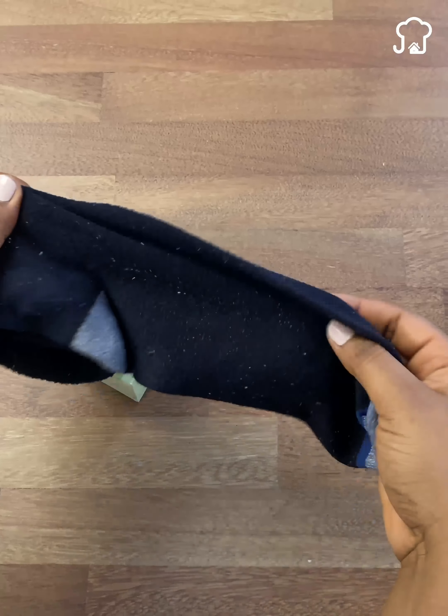The next thing we will do is open the soap. Remember that it must be one with a pleasant smell. Then we are going to place the sock so that it is straight, just as I am showing you on the screen. Now you are going to take the soap and place it on top of the sock, on one of the ends. We do this because we will use it as a measure to cut a little below.